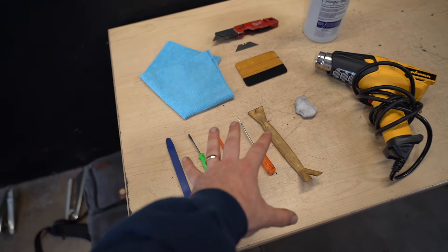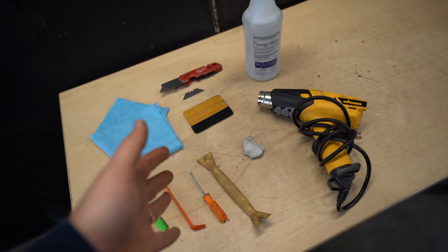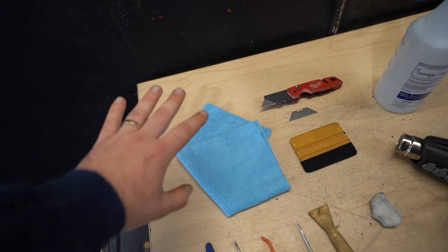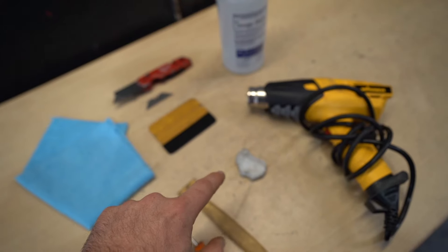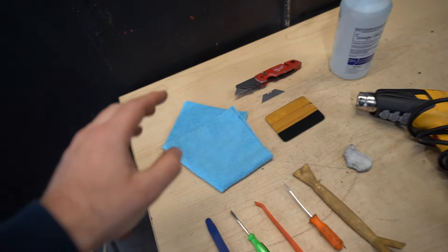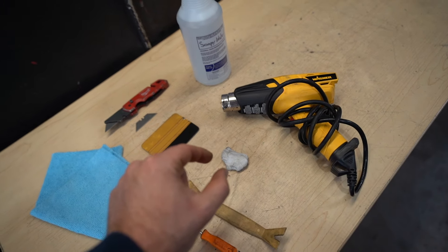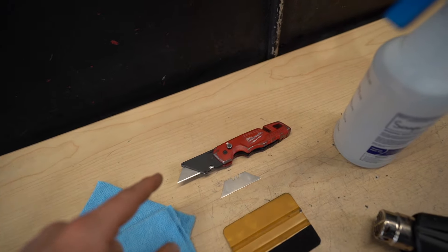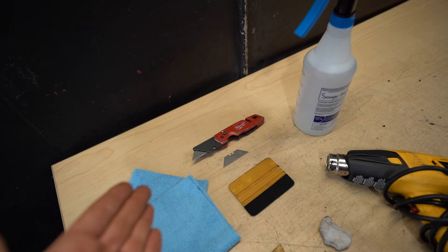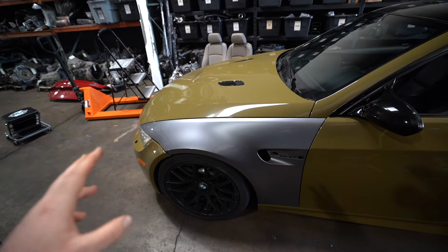A few of the tools you're going to need are some pry tools for any trims you want to take off. Each car is different but most of the time you'll have to remove some pieces. You'll need a microfiber towel, some soapy water, a clay bar, some sharp razors — those are a must when it comes to cutting wrap — a squeegee tool, and a heat gun.